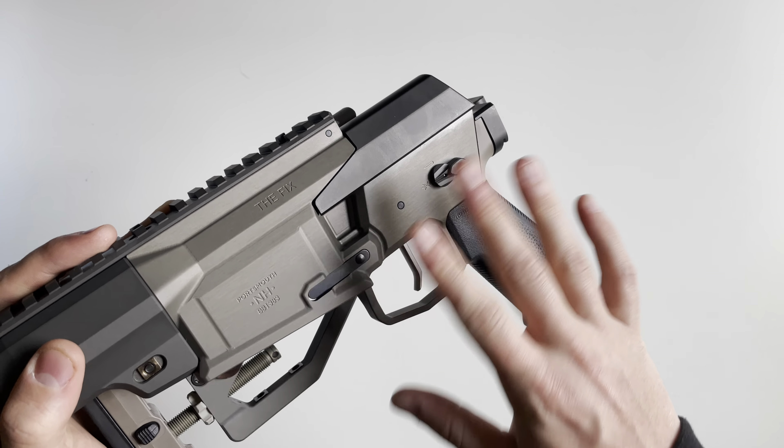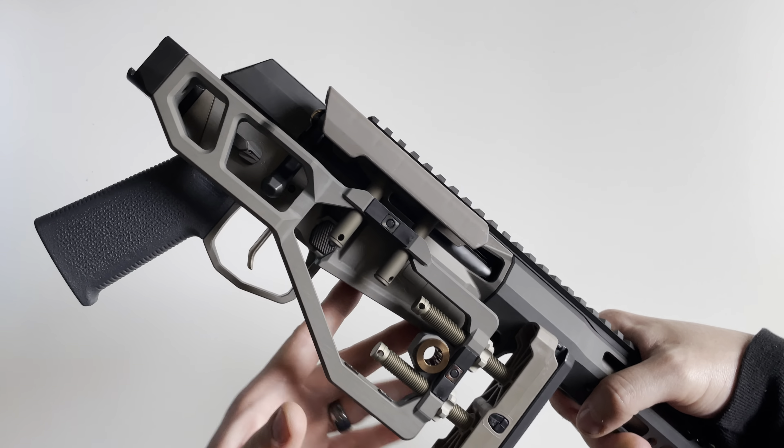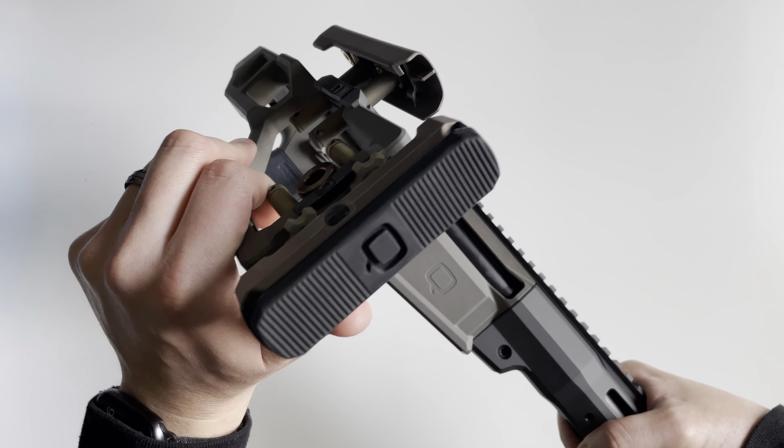Here's a good look at the Q-CERT system — you've got your threaded points and your alignment tabs. They basically look like widened M-LOK attachment points. All the little screws here are colored in that brownish color matching the Cherry Bomb, with some blueing as well. Looks really nice — makes it kind of one of a kind.